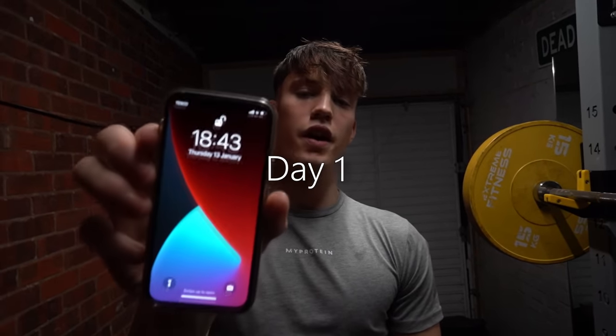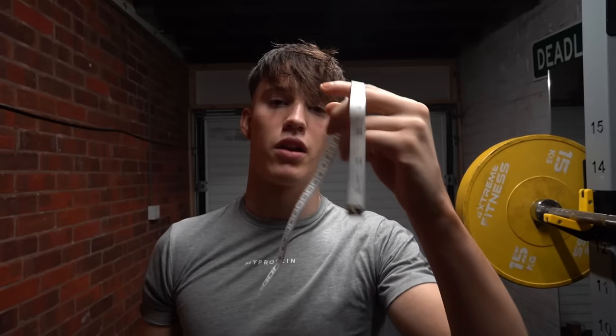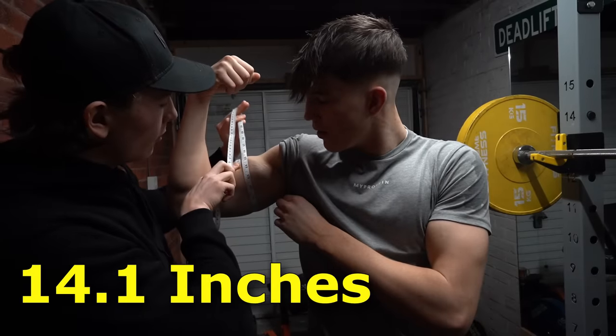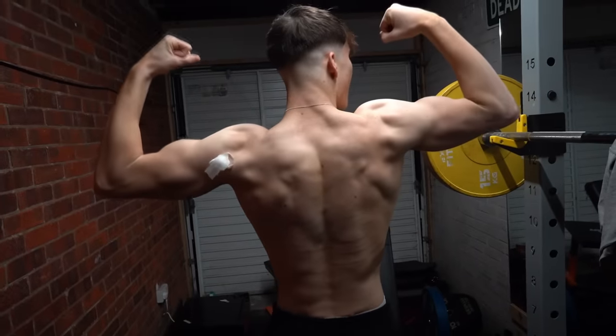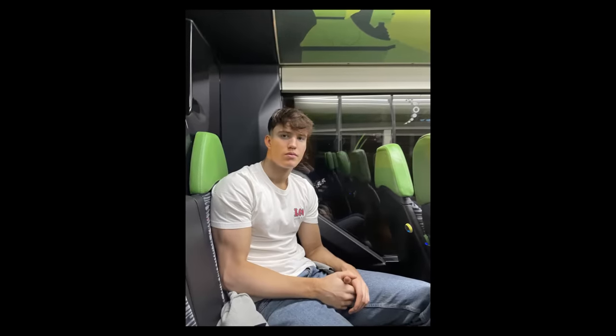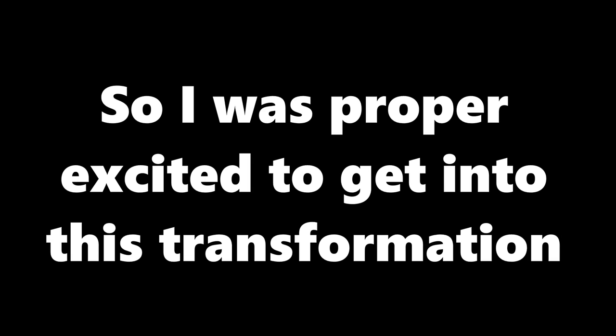The date is the 13th of January. Let's see what our arms are looking like at the start of the challenge. 14.1 — 14.1 inch arms. This was my start point. My arms look okay, nothing really that great. So I was proper excited to get into this transformation.